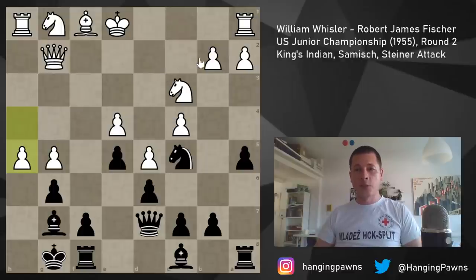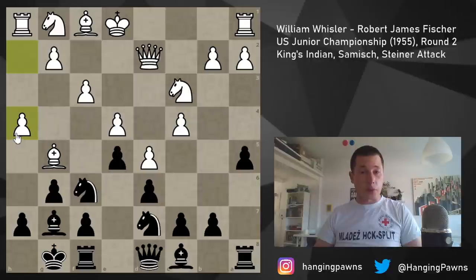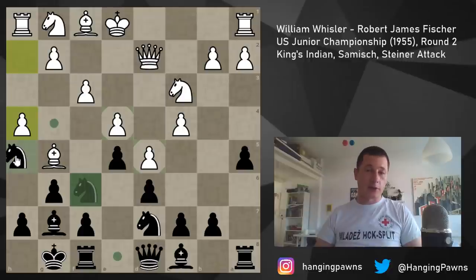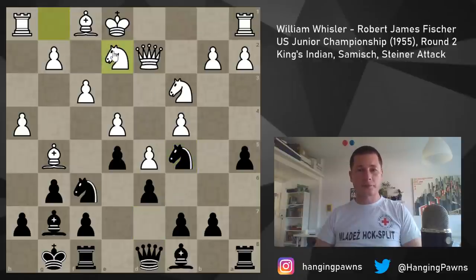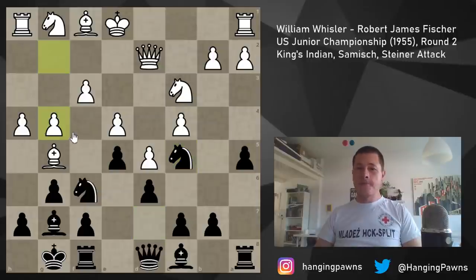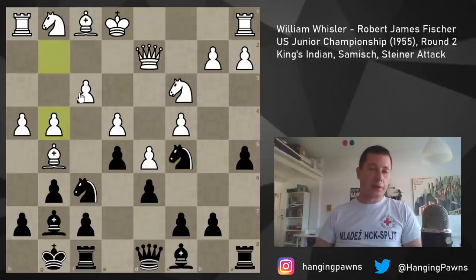After h4, maybe h5 doesn't work — if you play h6 then white just takes the pawn. Also knight h5, even if it did work, just g4, knight g3 and then rook h2, knight takes bishop, king takes bishop — white still has a strong attack. So after knight c5, g4 and h5 was very, very good. Instead of that knight g2 was played, which is kind of slow, and you don't really want your knight on g3 — h5 and f5 are protected and you want to play g4. I don't understand knight g2 except for mere development.